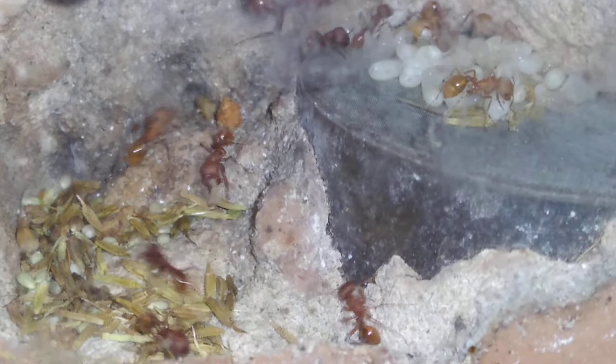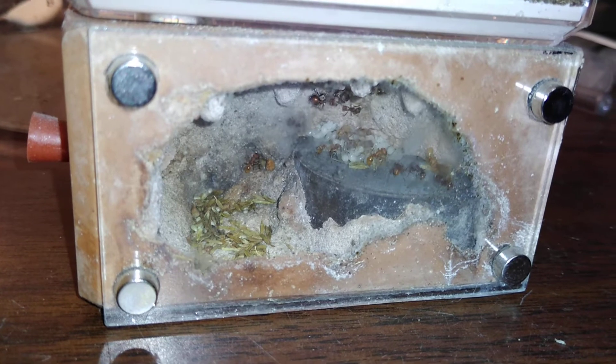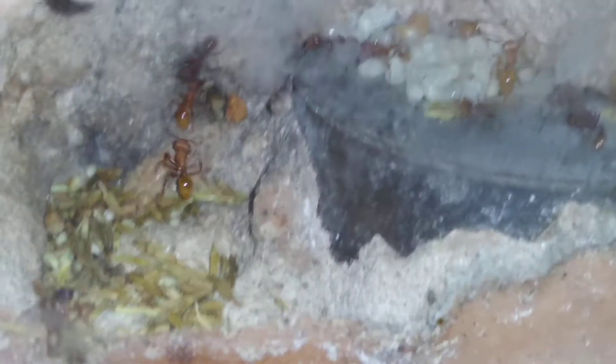Look at how well they are doing in these. These are the older style mini hearths too — not the XLs, these are old school. These are two or three years old, definitely over two years old.